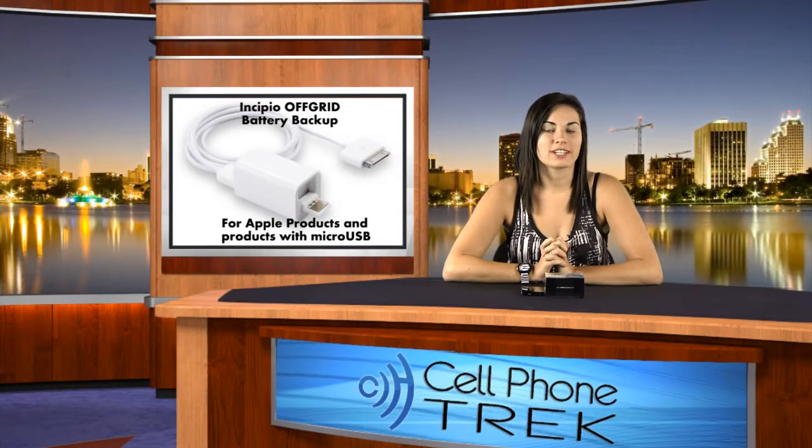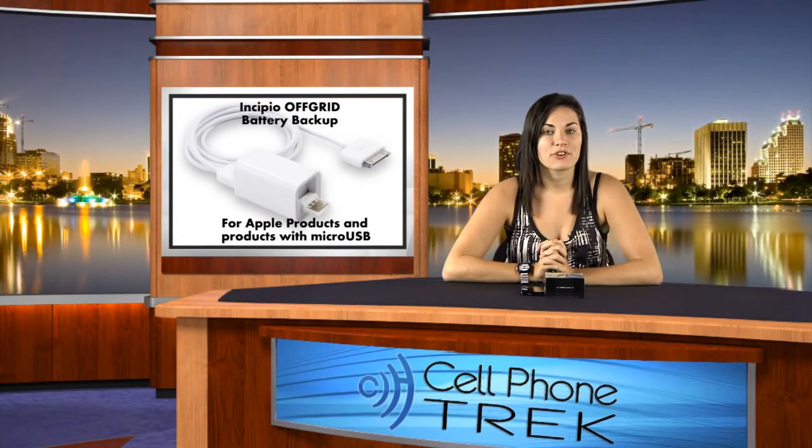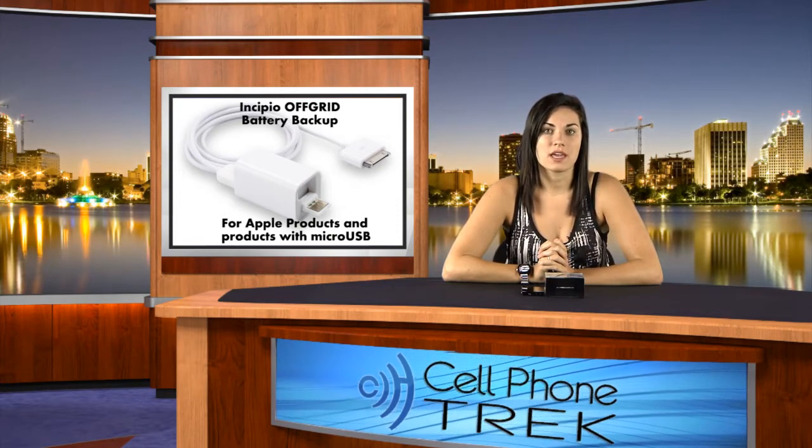Hey guys, Brandi here from cellphonetrack.com. Today I'm reviewing the new Incipio off-grid battery backup for any Apple products or any products that come with a USB port.